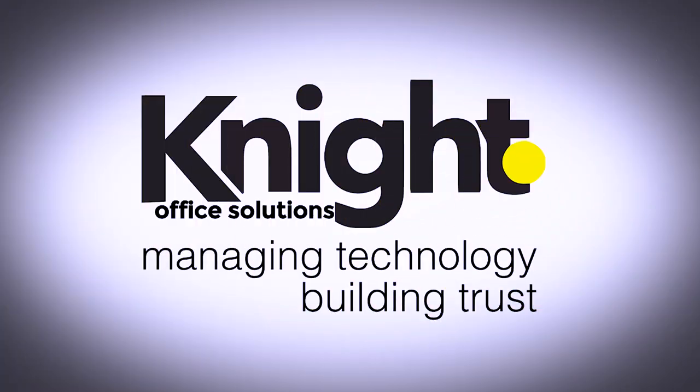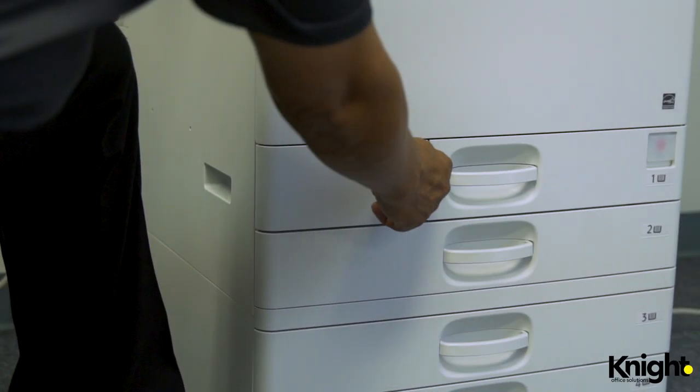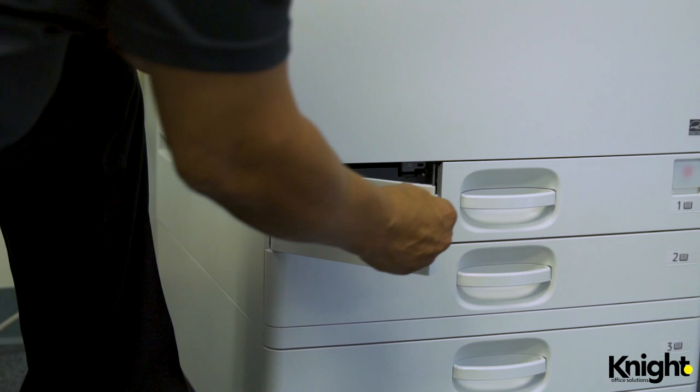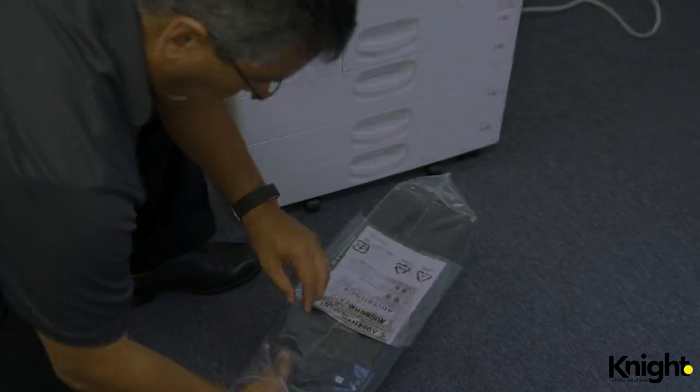Hello, my name is Paul Bernal and I'm a field service technician with Knight Office Solutions. Today I'm going to show you how to replace the waste toner container on mid-volume Lanier products. Please note that these instructions also apply to Ricoh and Savin models.